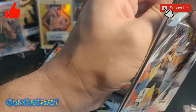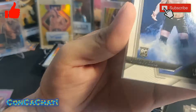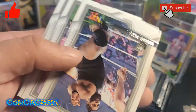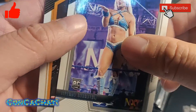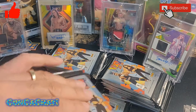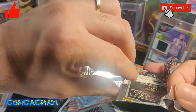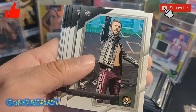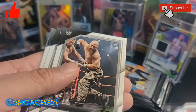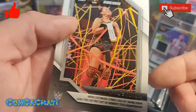So far one hit. Continuing through: another rookie card, Jordan Devlin, another rookie card, looks like Tiffany Bailey — and we do have an insert of Finn Balor. There are a lot of rookie cards in this product obviously since it's NXT.